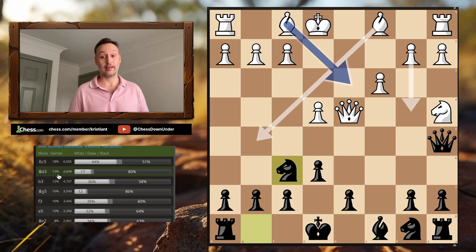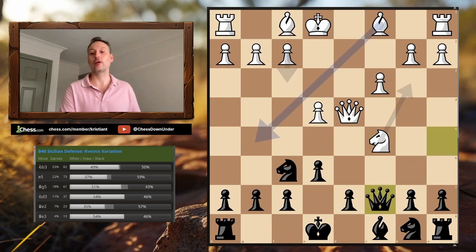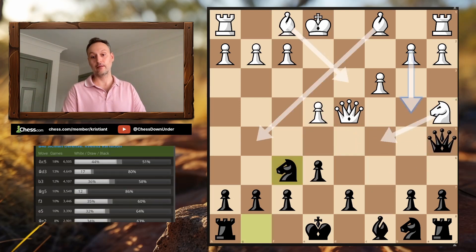So in this position — which you'll get a lot, especially in Blitz and Bullet against players below 2000 — so many natural moves for White are simple one-move blunders that lose the game immediately. It's an incredible weapon for your arsenal. How should White actually react? What they should do is simply relocate their Knight to C5. The best thing for us as Black is to drop our Queen back to C7. White will typically push E5, we centralize our Knight, and our plan is to castle, push F6, and open the center for our Bishop.